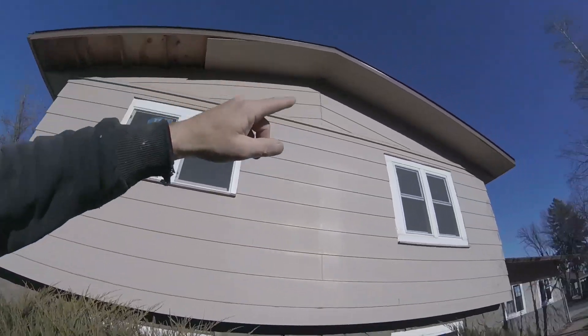Alright guys, there you go — that's a wrap for this one. It's been a while since I've worked on an old wooden soffit, but it turned out pretty good. You guys have a good one, we'll see you in the next video. Thanks for coming.